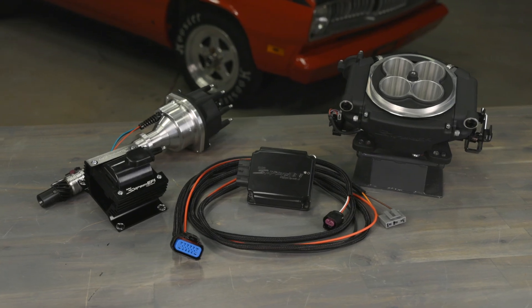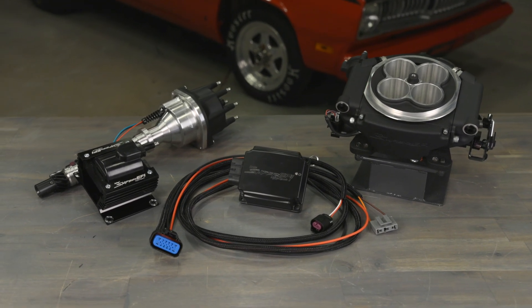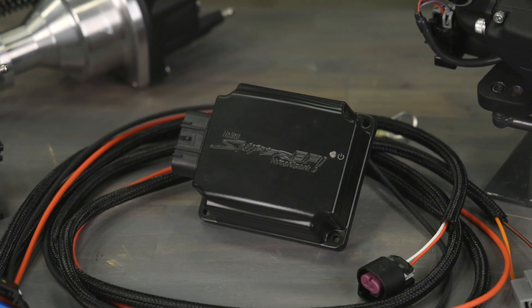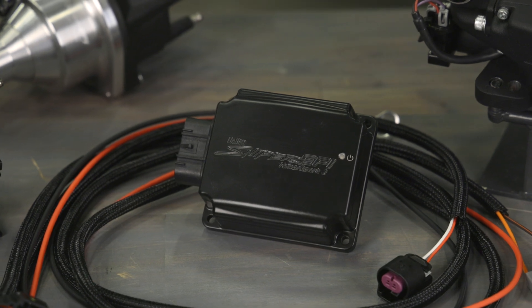To protect against electrical gremlins, the HyperSpark II ignition controller and all circuits have been thoroughly filtered to help prevent electromagnetic interference. It also has built-in protection against open coil, shorted coil, and open load scenarios.